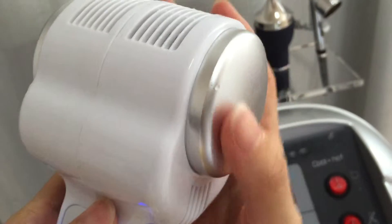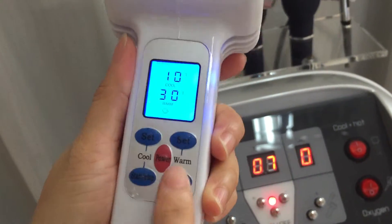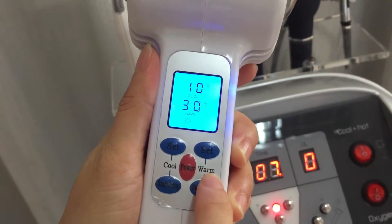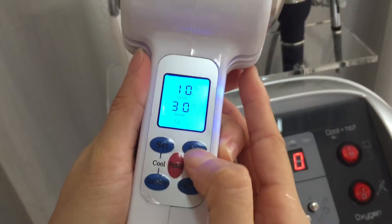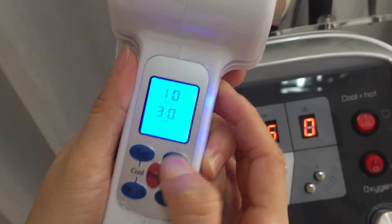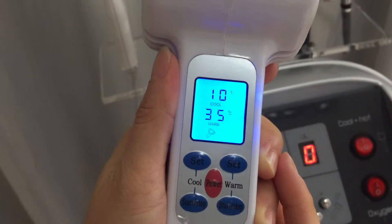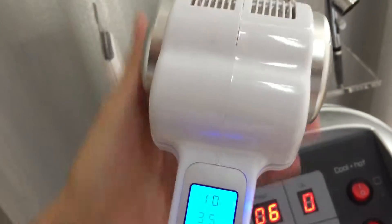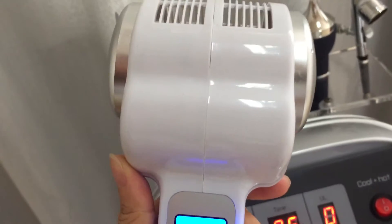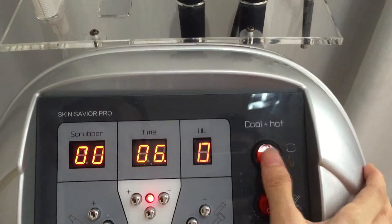It's cold now. After finishing the treatment, just stop it. This one is for the warm/hot function — the hot one. We can also set up the temperature, then start it and it's working. After finishing the treatment, just stop it and press this button to stop it.